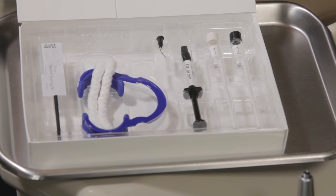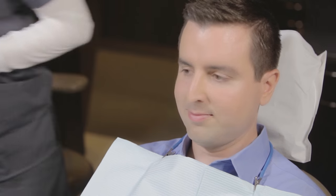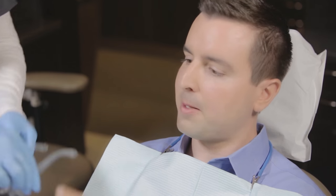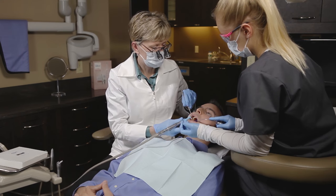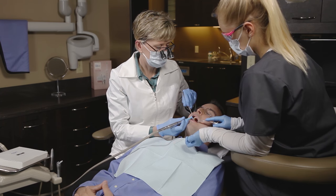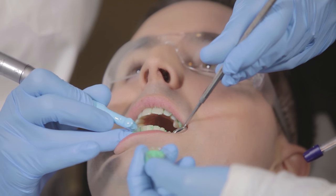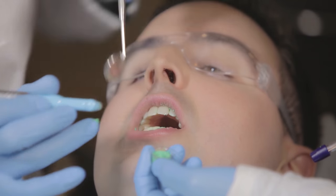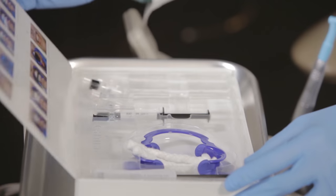Everything you need for a Quick Pro treatment is in the kit. To start the treatment, make sure the patient's teeth are free from moderate to heavy plaque and calculus buildup. Ideally, Quick Pro should be applied immediately after polishing with a standard prophy paste, making it an easy addition to a regularly scheduled prophy appointment. If you are applying a fluoride varnish, the Quick Pro whitening varnish should be applied first, and the fluoride should be applied only to non-treated tooth surfaces.